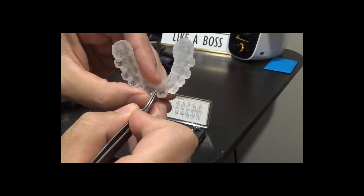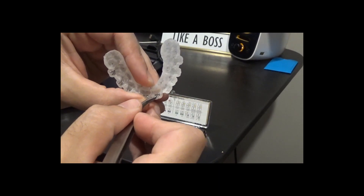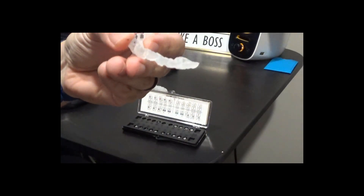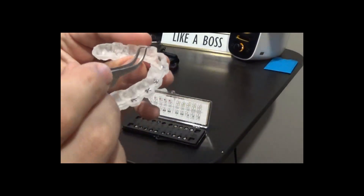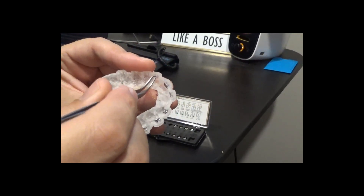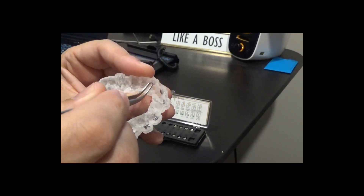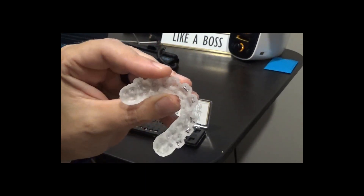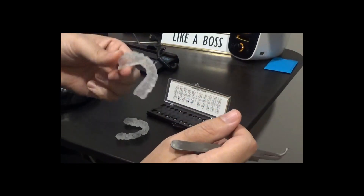We put it in here and you just push it nice and flush to the incisal. Make sure it's fully seated and that's it. In the slots, you're going to have these two vertical lines here, these indentations, for those tie wings to sit into. You want to seat it nice and tight in there and then as far incisally as possible, and that's what's going to seat it in there.